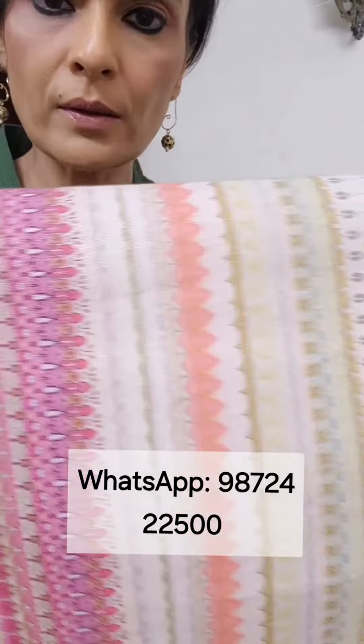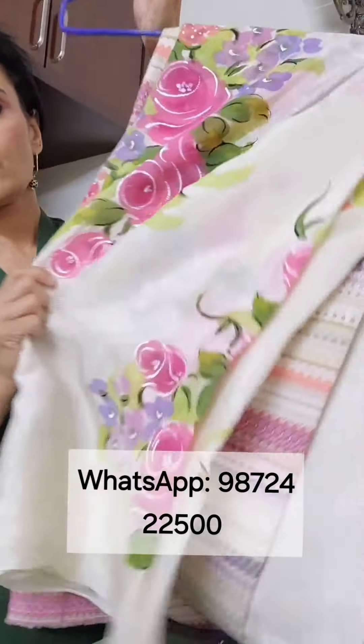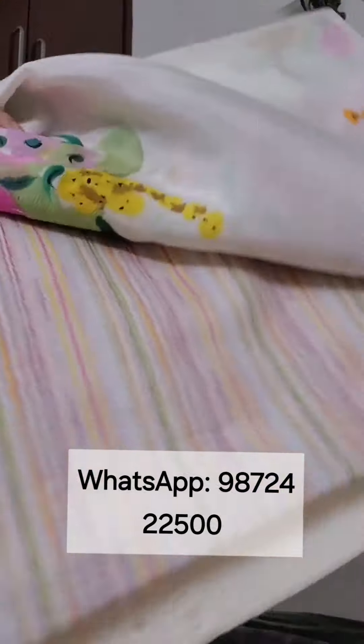Multi-colored stripes with the painted chinon chiffon dupatta. The stripes are vertical for all of these, and multicolored stripes.